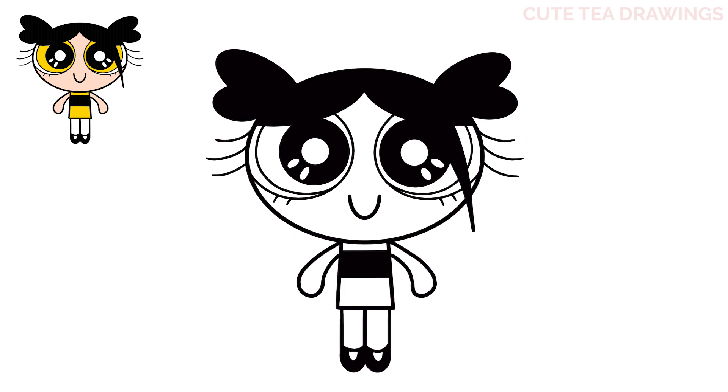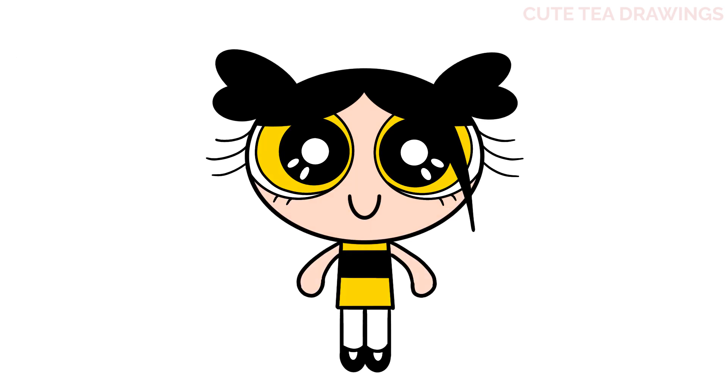And that's it for Powerpuff Girl Danielle. Now let's quickly color it in. And done! Hope you enjoyed drawing along with me. Please remember to hit that like button and subscribe for more videos. Thanks for watching!